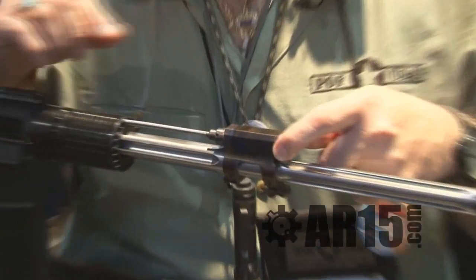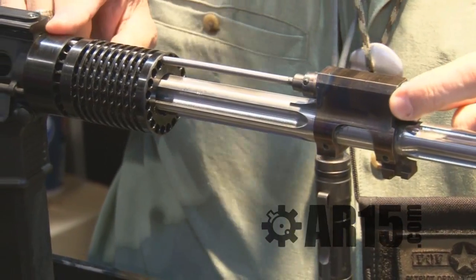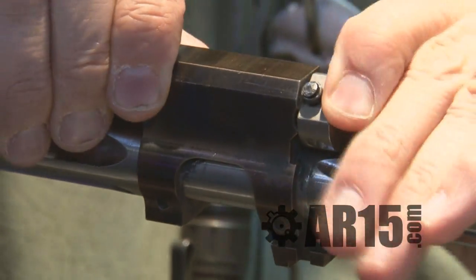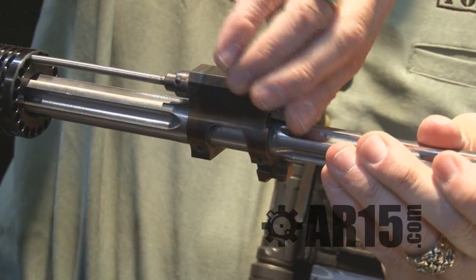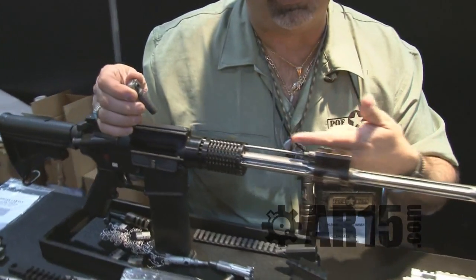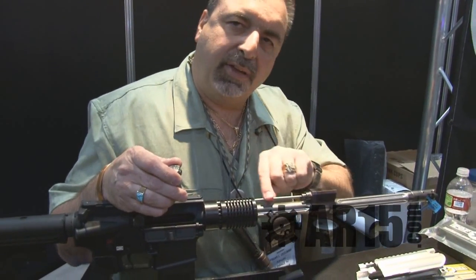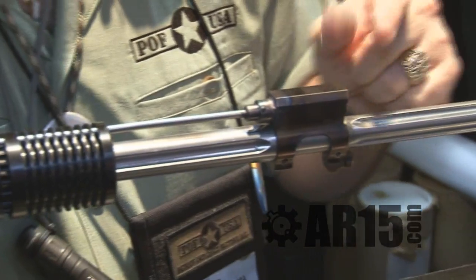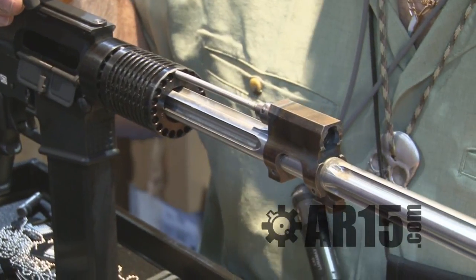We're also making available a gas block for a gas impingement system where a straight gas tube goes right through our heat sink barrel nut. You can adjust the system from suppressed to normal just by rotating the plug. Pull it out the front and you can clean the gas tube from the front. Push the pin out — it's a hardened dowel pin — and you can replace the tube right out the front of the gas block and replace the new one right through the front of the gas block. No need to remove the gas block for maintenance or replacement.